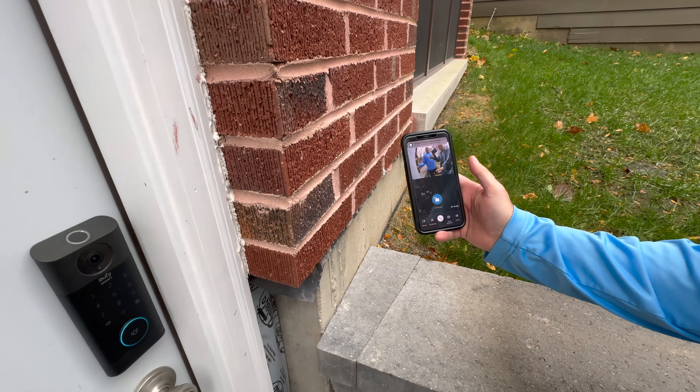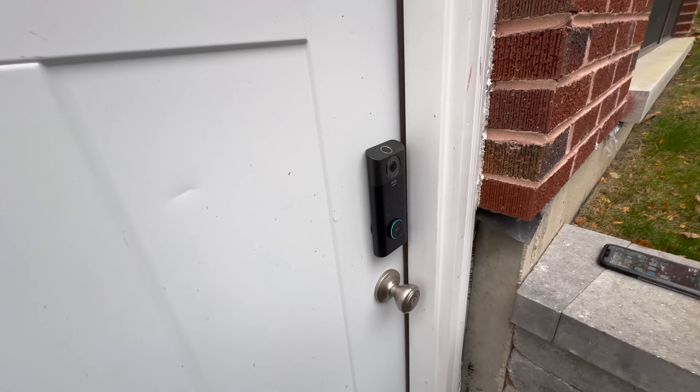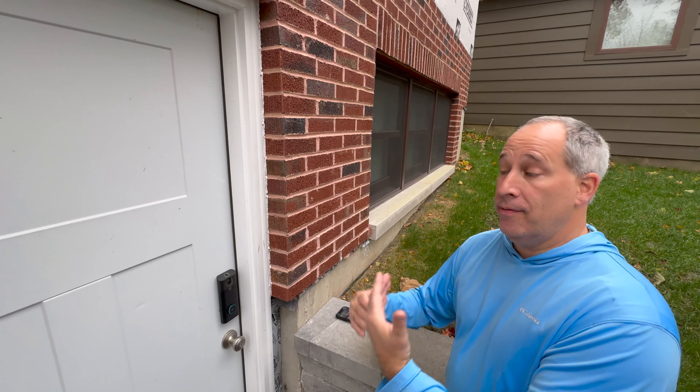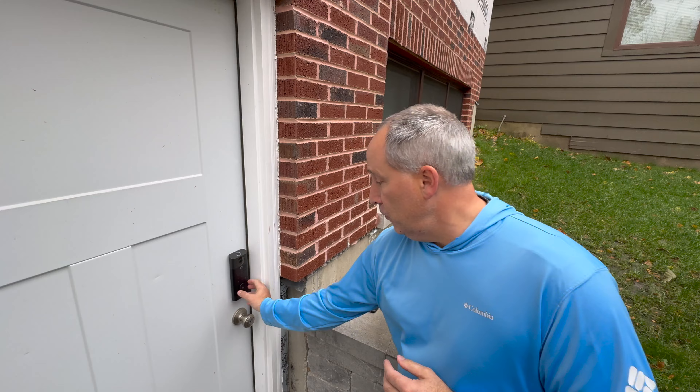This is a rechargeable battery on the back side. How long does it last? It varies — it's a long time because it depends on how much movement you have, how much recording, and how much you're opening and closing the door.